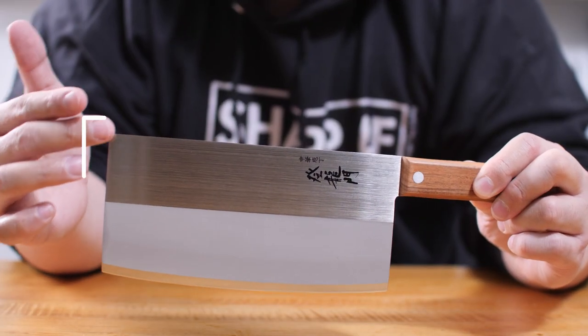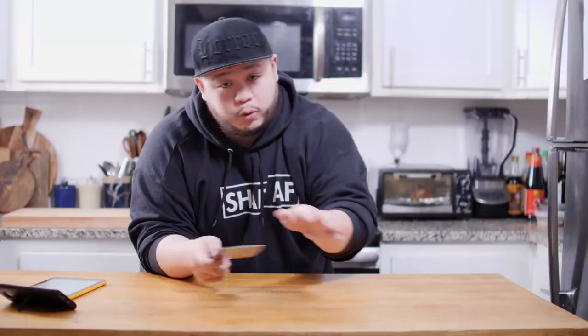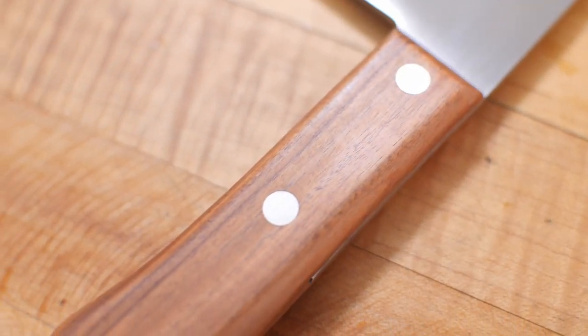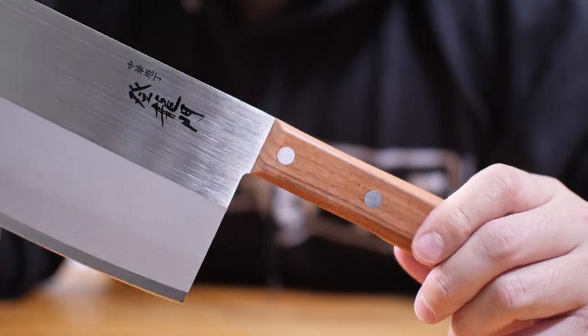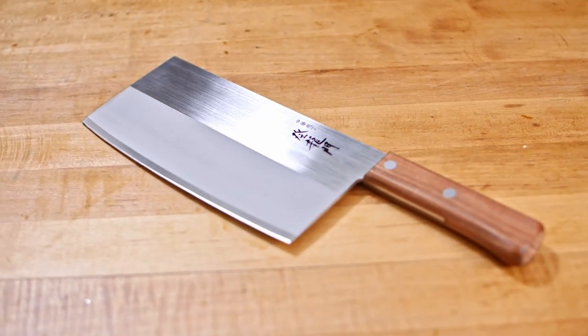Now that we got that out of the way, let's jump straight into the specs. This knife is about seven inches long with a blade height of 85 millimeters, which is really great for moving ingredients from board to pan. The spine is about two millimeters thick, leading down to a wood handle — they don't specify the wood type — with a two-rivet half-tang construction. As for the steel and Rockwell hardness, I've searched all over the internet and even emailed Fuji Cutlery, but they were vague and just said it's Japanese stainless steel. It could be molybdenum vanadium, Japanese 440, or even VG1 — honestly your guess is as good as mine. The one thing we do know is that this knife is made in Japan.